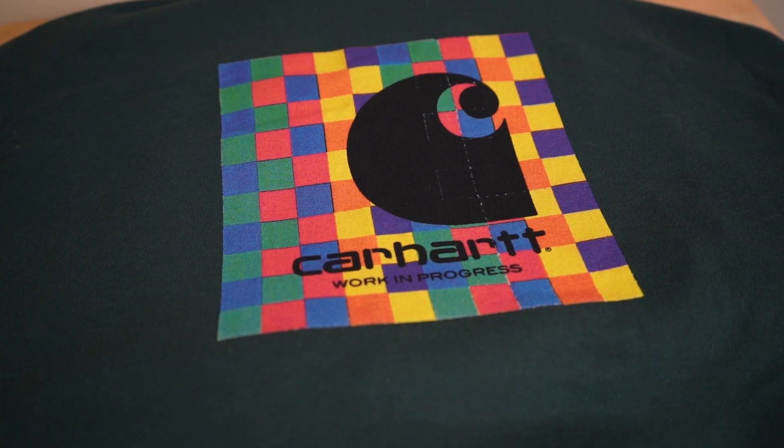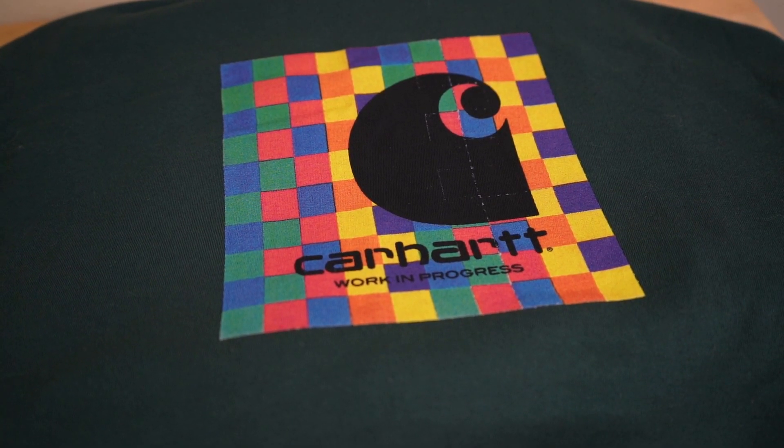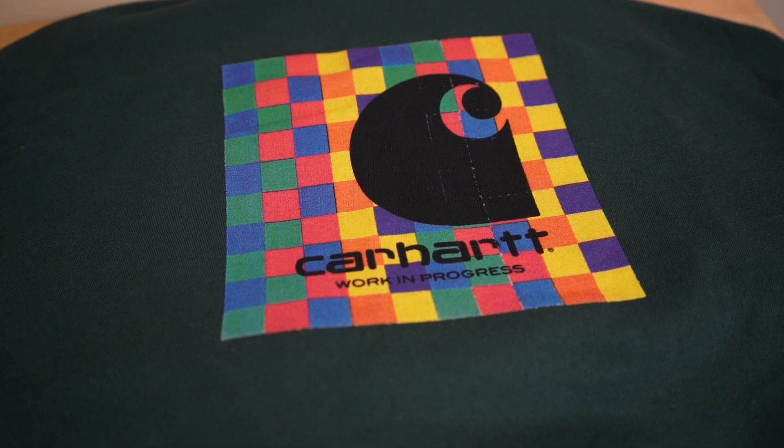Hey, what's up guys? If you guys could please like and subscribe, it would really help build my channel. Today we're going to talk about the Carhartt WIP sizing guide and my overall thoughts about the quality. Let's get straight into the sizing because I believe that's the most important part.